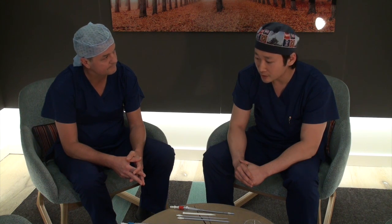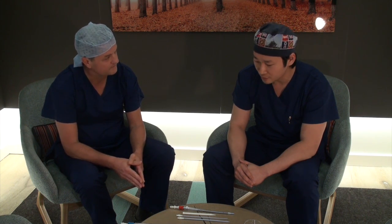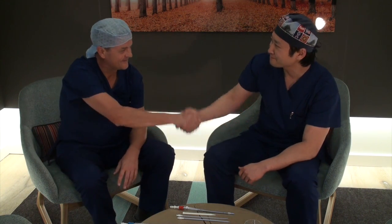Professor Misfeld, thank you so much for your time, and thank you for joining us at St. Vincent's Hospital in Sydney once again. Thank you.